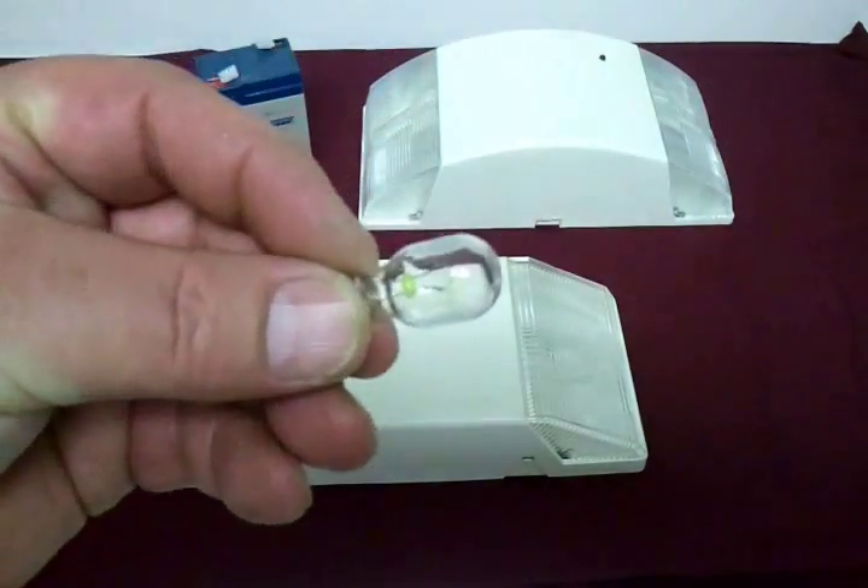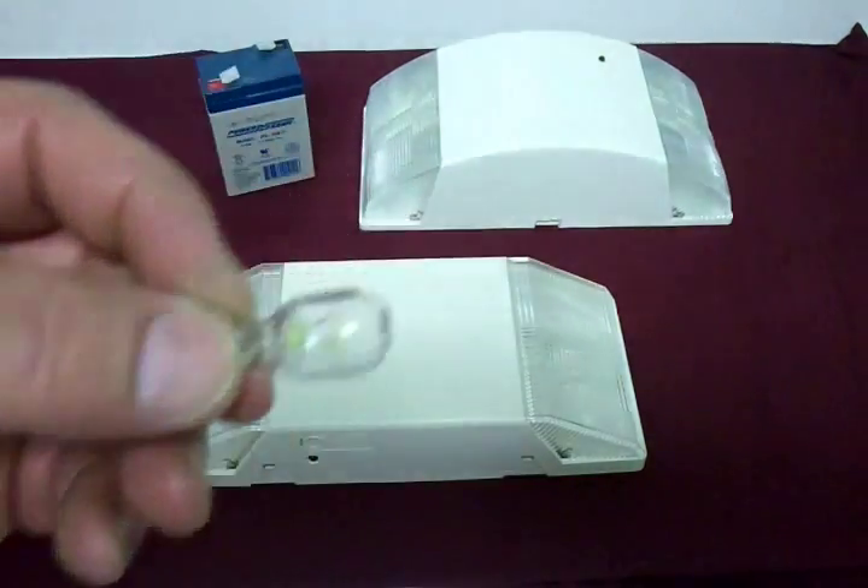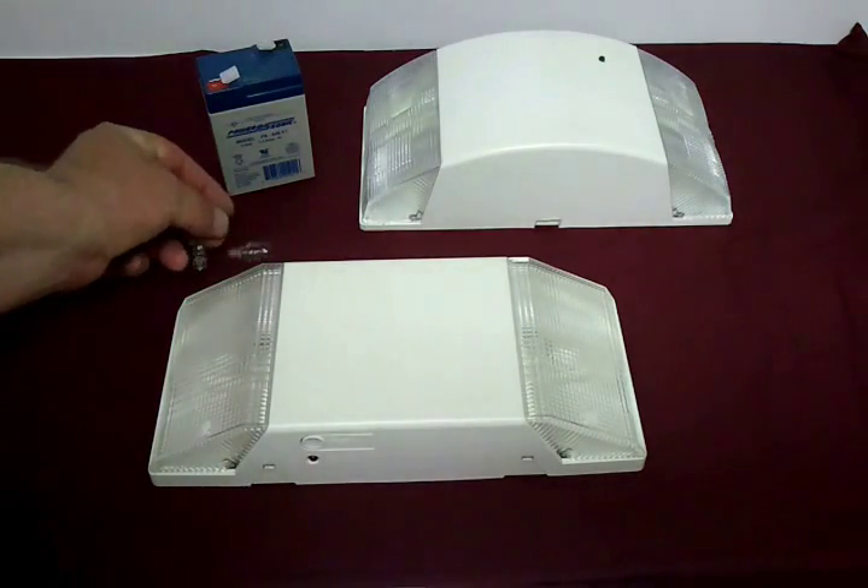They run off of these bulbs here. Two of these bulbs — there's one in each side — consume about 11 watts.